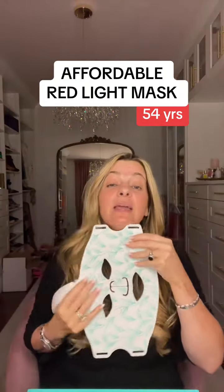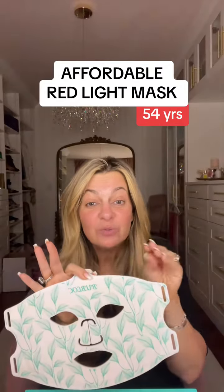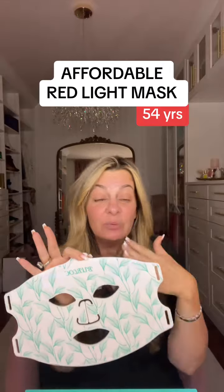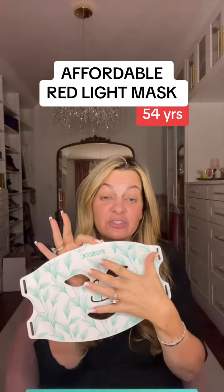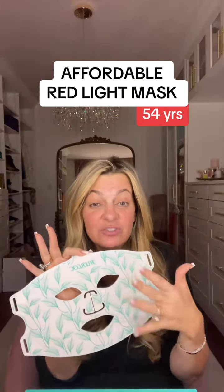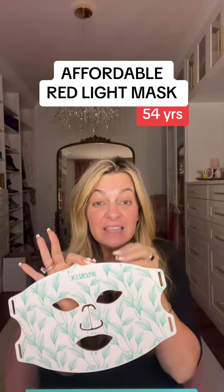You can use it on your face and you can even use it on your neck and get really nice results. The only difference between this and the $300 or $400 masks are the other options — it will have better straps, a nicer fit, a molded face, timers, or special switches. That's really what you're paying for, so don't think you're getting much of a benefit in the red light itself.